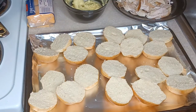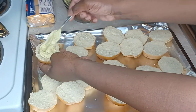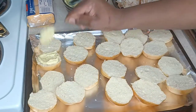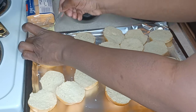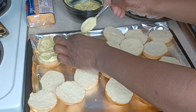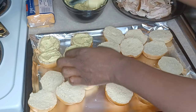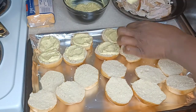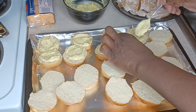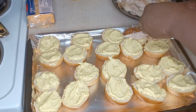Now I am taking my seasoned cream cheese and putting a nice slather on each side of the bread — a generous amount, just enough to give it a nice coating. Enough that it's going to pop in your palate. That honey mustard cream cheese spread is something special.